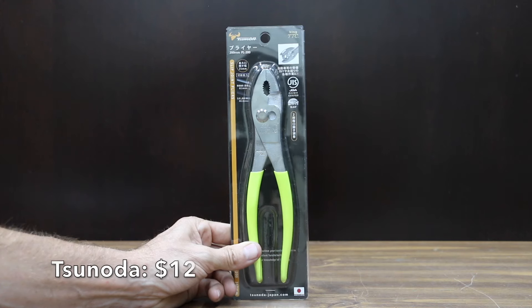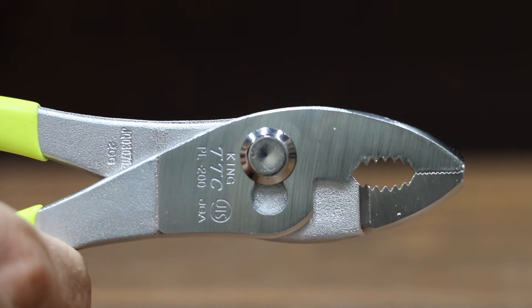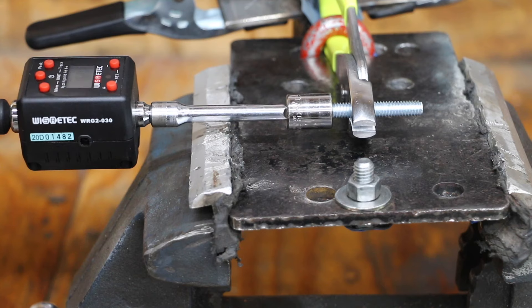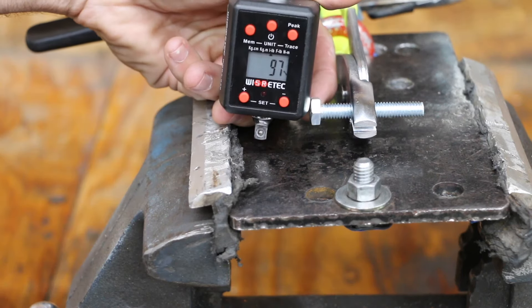At a price of $12 is this Sonoda brand, Japan Industrial Standard certified with a chrome plated surface and a maximum jaw opening of 1 inch. The Sonoda brand is made in Japan and weighs 269 grams. The Sonoda pliers take the lead from the Channellocks with a very impressive 97 inch pounds.